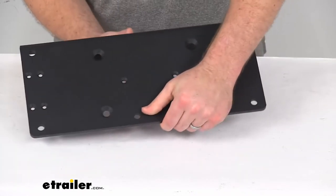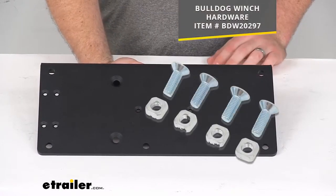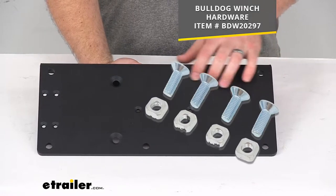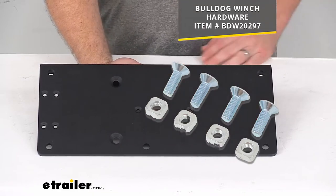If you are needing hardware for this, we do also have the bolts available with the countersunk heads that will allow you to use the pre-drilled countersunk holes for a flat deck to get this mounted in place.